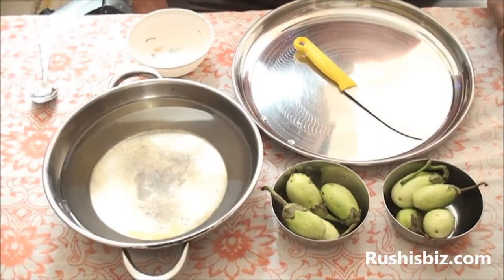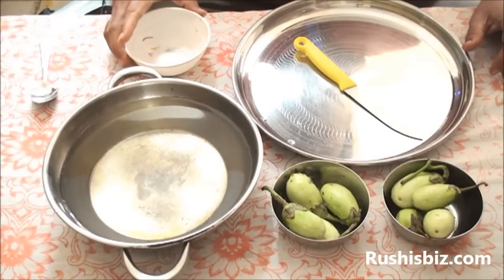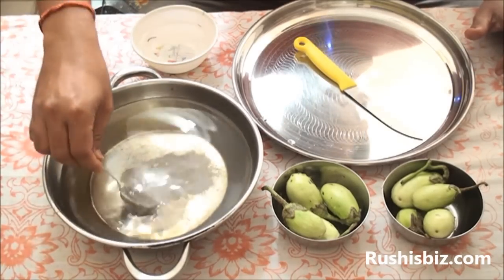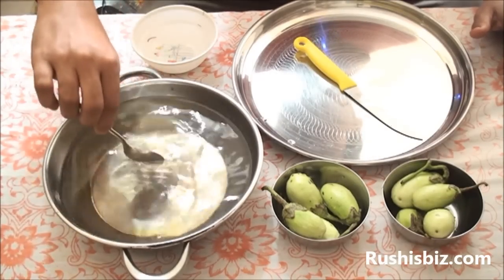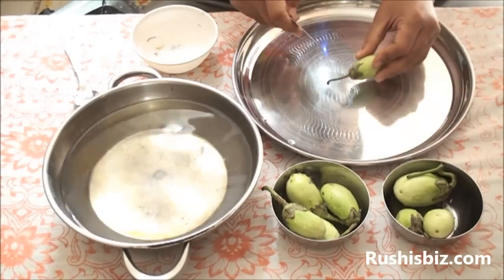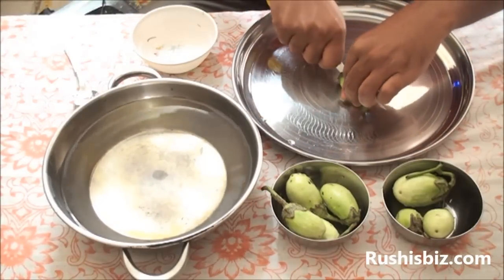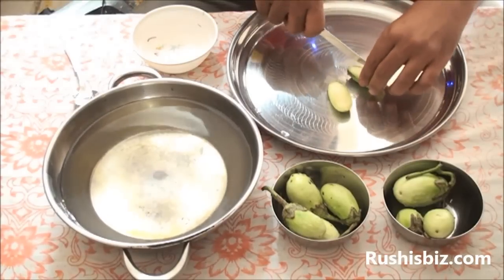Initially, take a bowl or pan with some water. Add sufficient salt and two cups of brinjal. Add the salt into the water and mix it properly. Now try to cut the brinjal — cut off the top part and then cut in a vertical direction into four or five pieces.